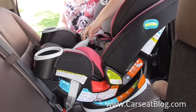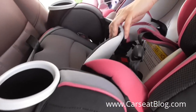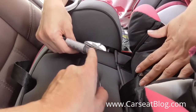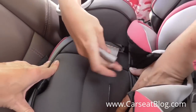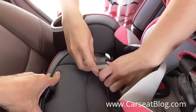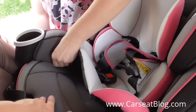Once you have installed the Graco Forever rear facing using the lower latch system attachments, one handy feature is that there's a nice slot in the front of the seat that comes right through the cover. Without having to remove the cover, you can pass the adjustment strap for the latch system through that slot and get better leverage by pulling on that strap coming through the car seat, rather than pulling it outward toward you where you wouldn't have quite as much leverage.